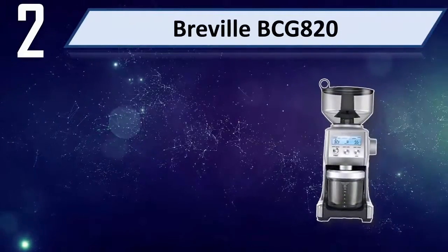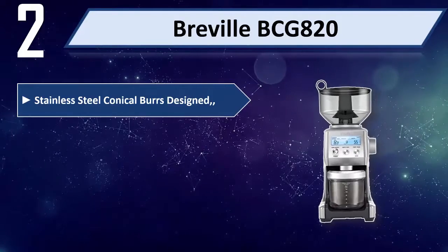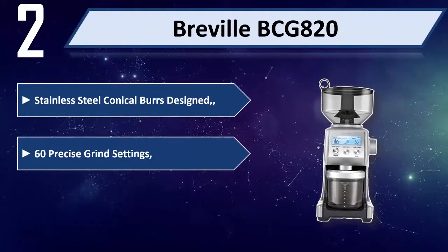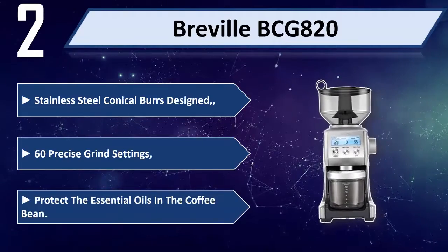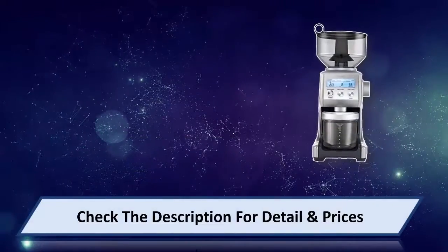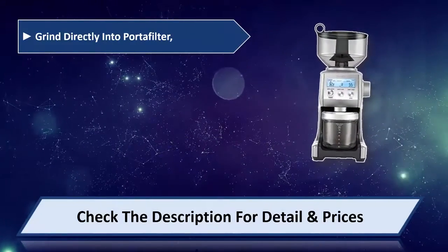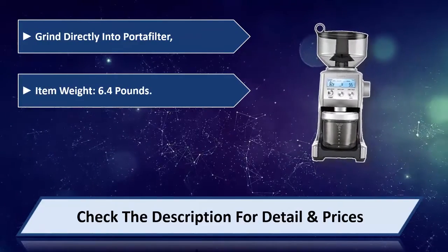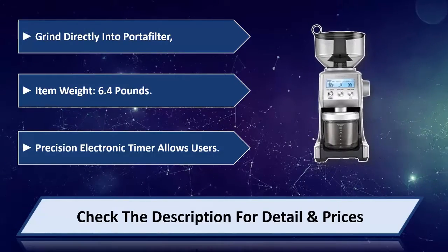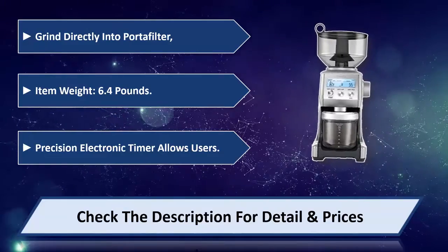Number two: Breville BCG820. Features stainless steel conical burrs with 60 precise grind settings that protect the essential oils in the coffee bean. Grind directly into portafilter. Item weight: 6.4 pounds. Precision electronic timer allows users precise control. Please check the description for details and price.